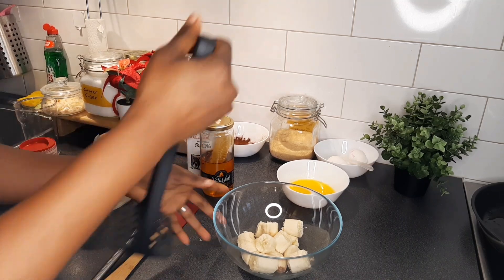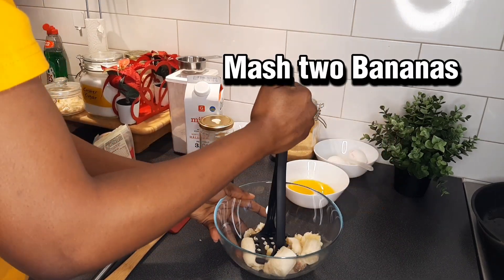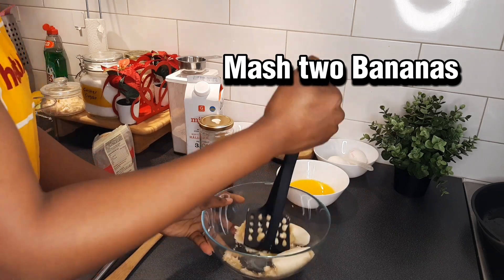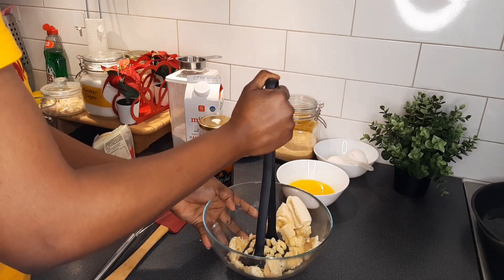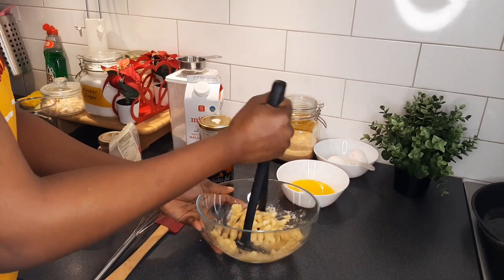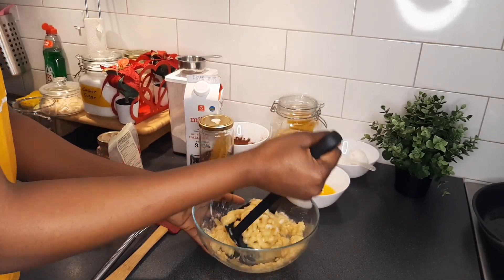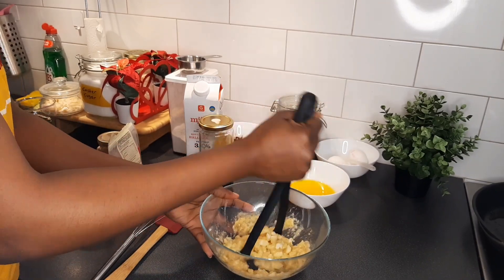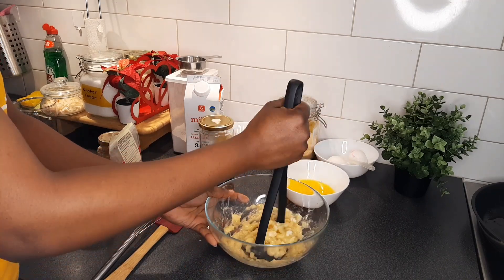So I'm going to mash this — mash the banana. One of the benefits of making your bread is the fact that you get to use the ingredients that you want, and you know exactly what you are adding to that particular recipe.